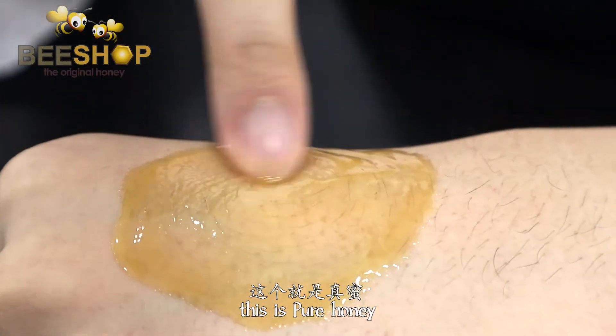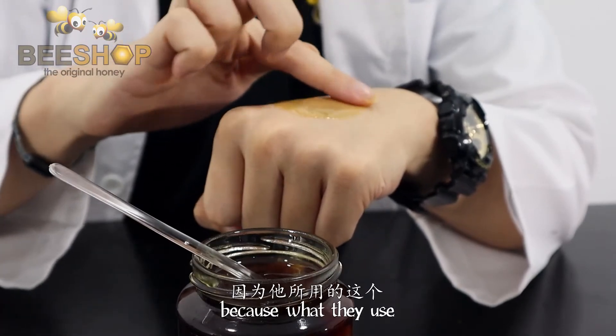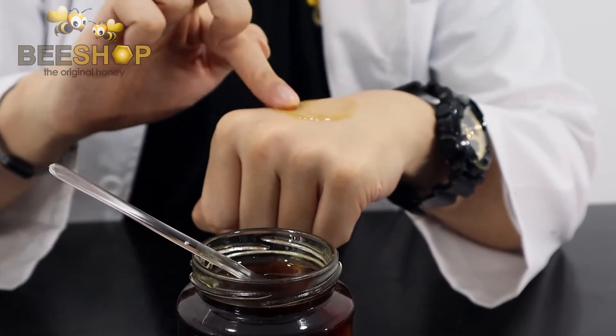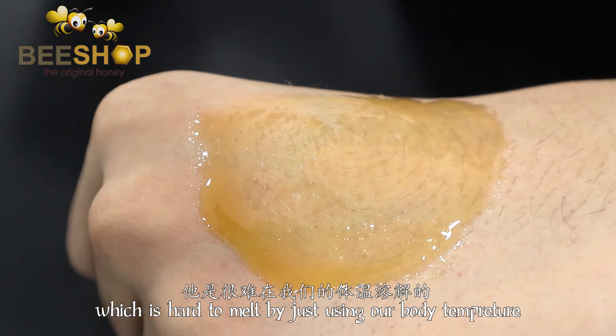This is pure honey. If it is fake, no matter how hard you rub it, it will not melt, because what they use inside the honey is normal sugar that we use to cook, which is very hard to melt just by using our body temperature.